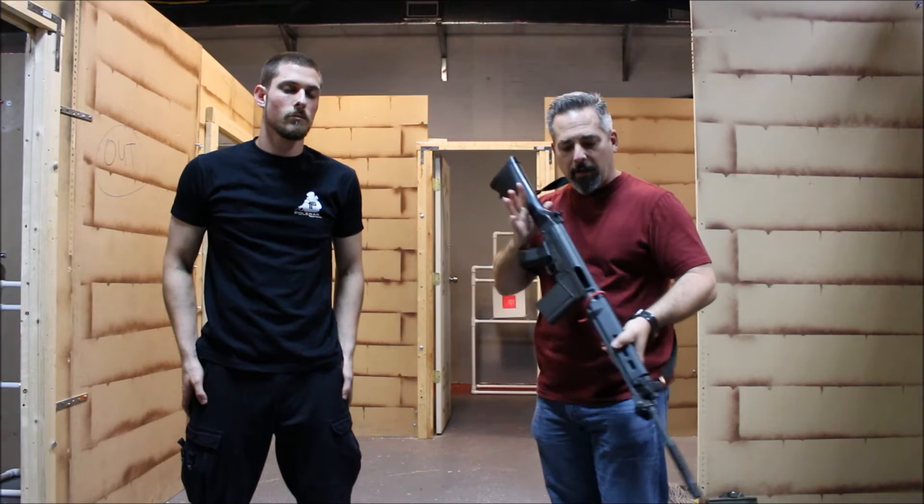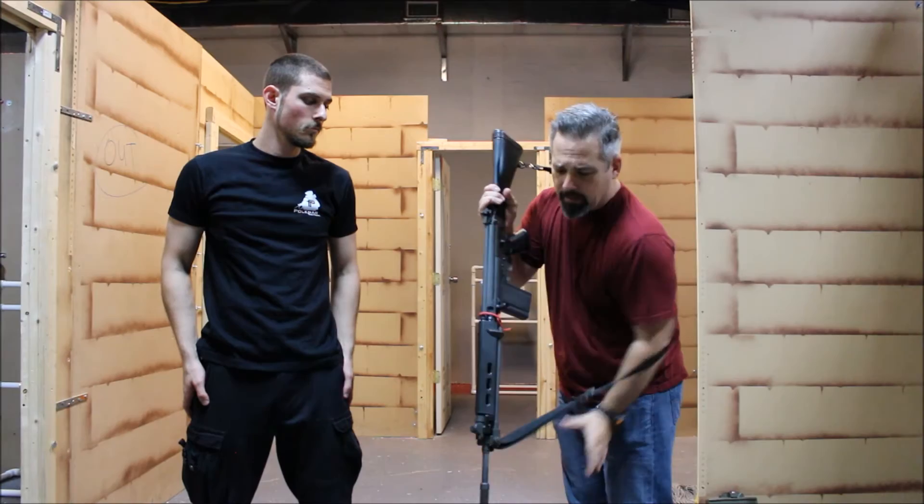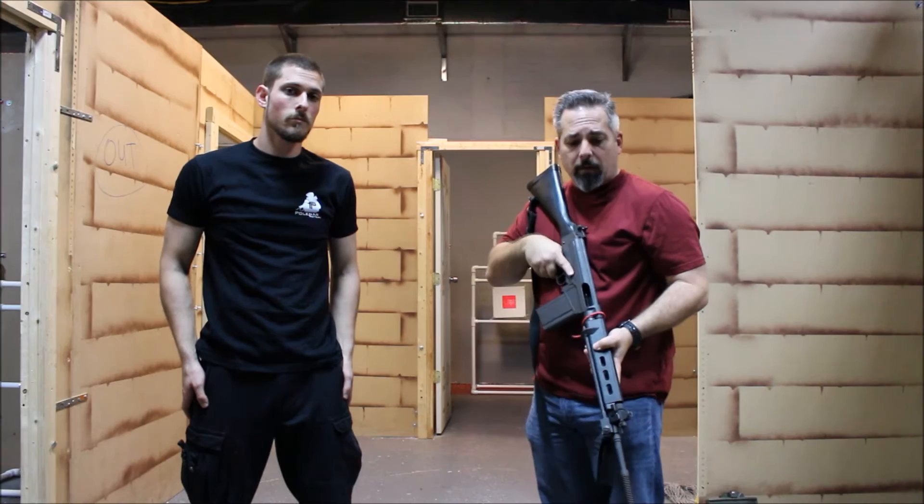Keep in mind that if you're using a sling system, that sling may present problems. I'm going to show you a technique for when you don't have a sling on, or maybe a quick-release sling, and then we'll look at what we can do if we are using a sling.